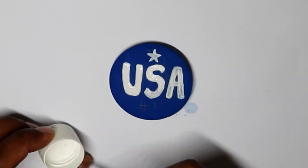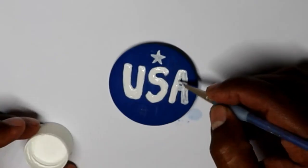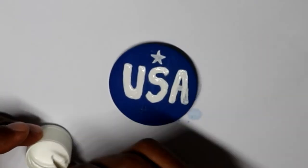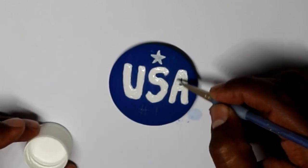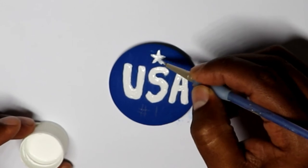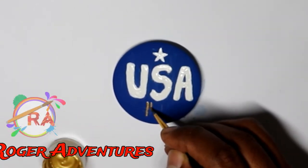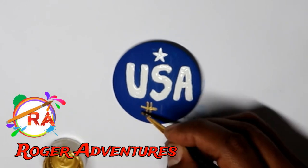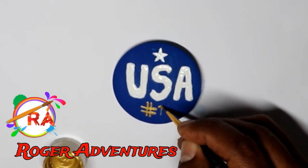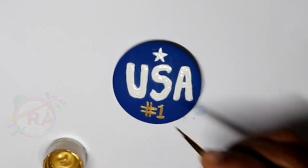After I finished painting the letters in white, I waited a few minutes and gave a second coat of the same paint. I decided to use the gold paint to write the number one and to write around the letters, but first I wanted to have an idea of where the white dots or the stars were gonna go.